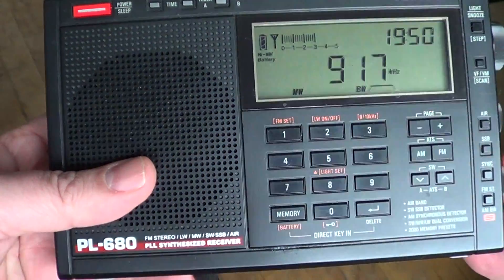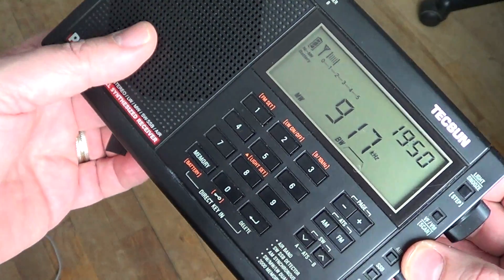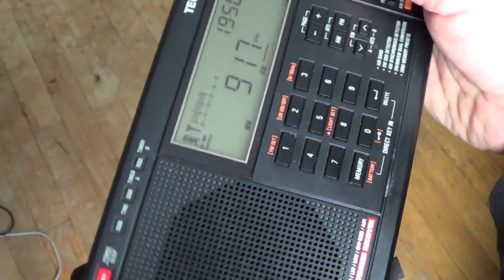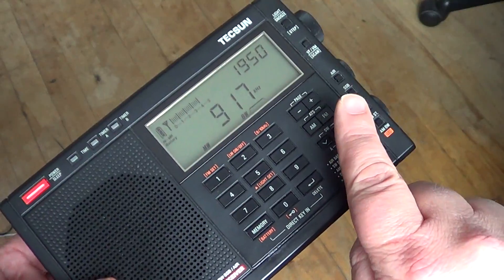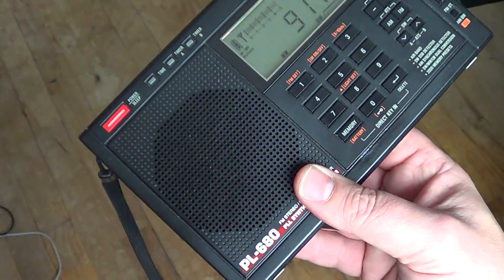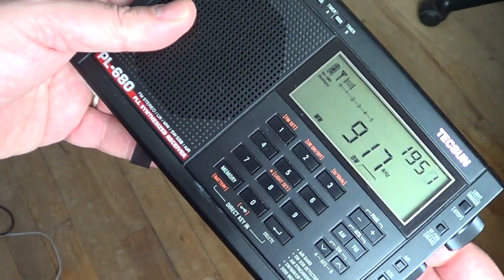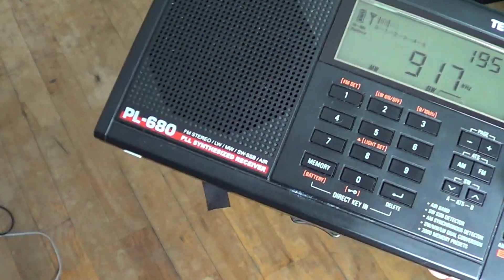So here I've got noise, and if I turn the receiver, notice that I nulled the noise — it's very low around here but pretty high around here. That means the source of the noise comes from either that direction or that direction. In my case, I know it's that direction — it's my laptop's power supply. You can see that I can null it, because when I put the receiver perpendicular to my power supply, there's almost no noise.